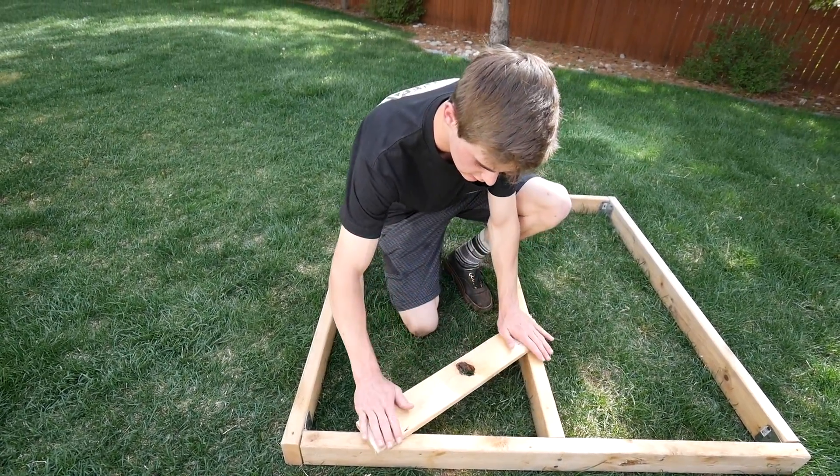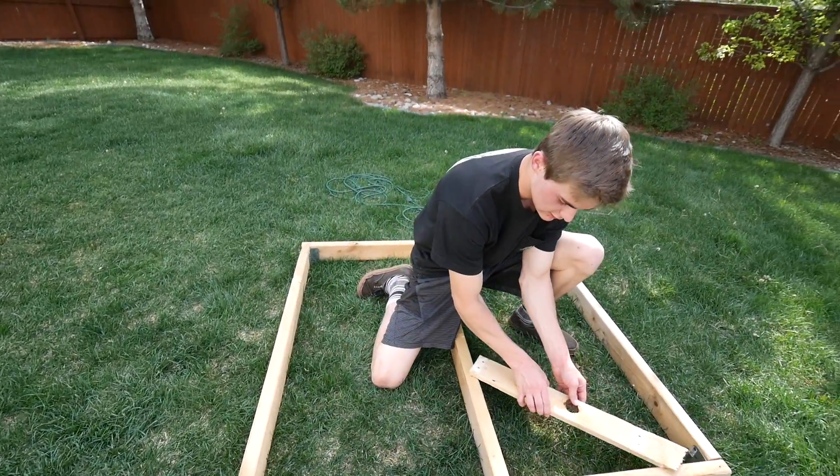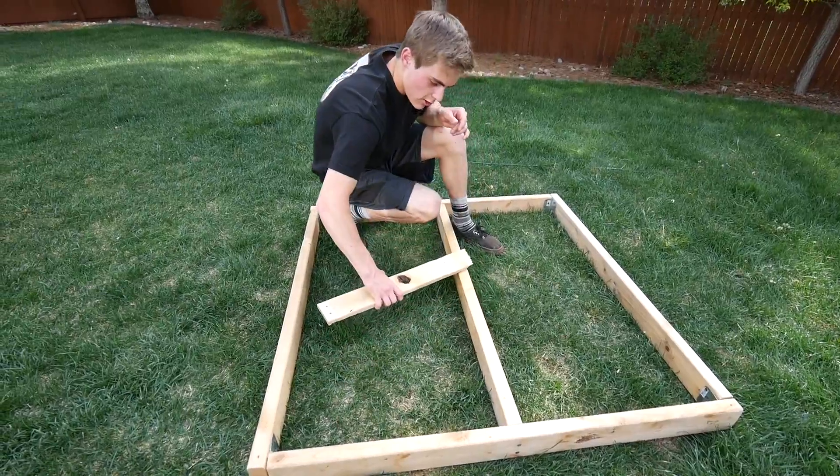What's going to happen is we're going to lay these like this, saw off in the middle here and right here, and then we're going to do it like this, so it's going to be a consistent pattern like an arrow. You get it?